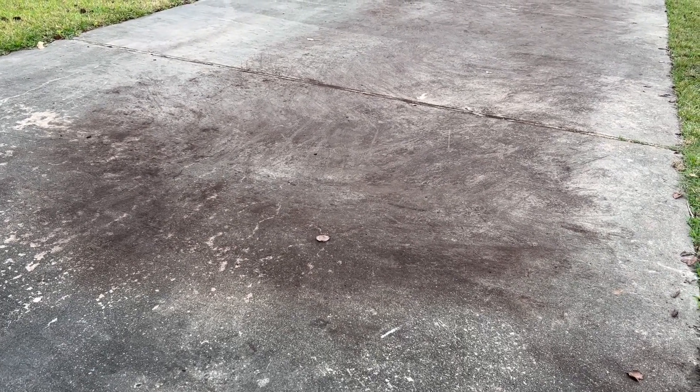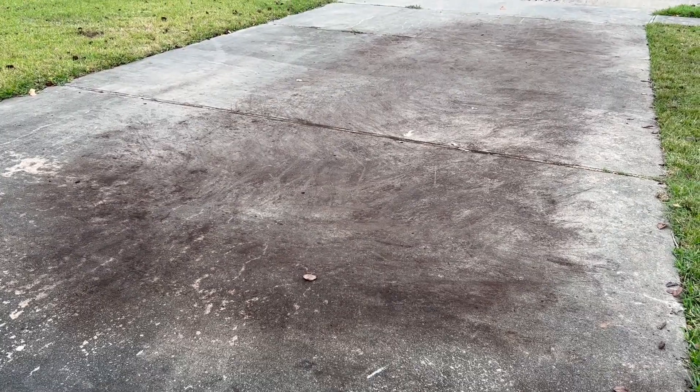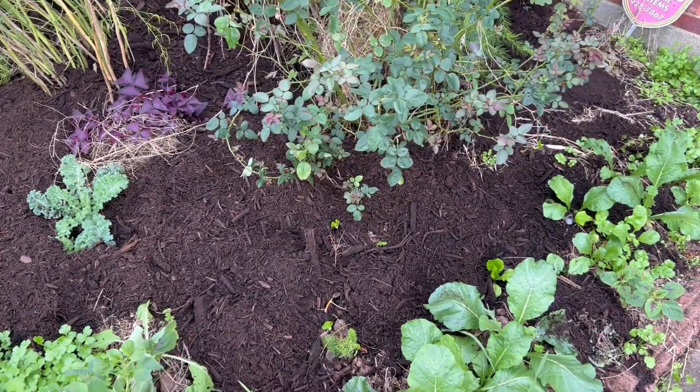After two days of hard work, we moved a mountain of mulch. We put mulch everywhere, but most of it we put in our backyard.